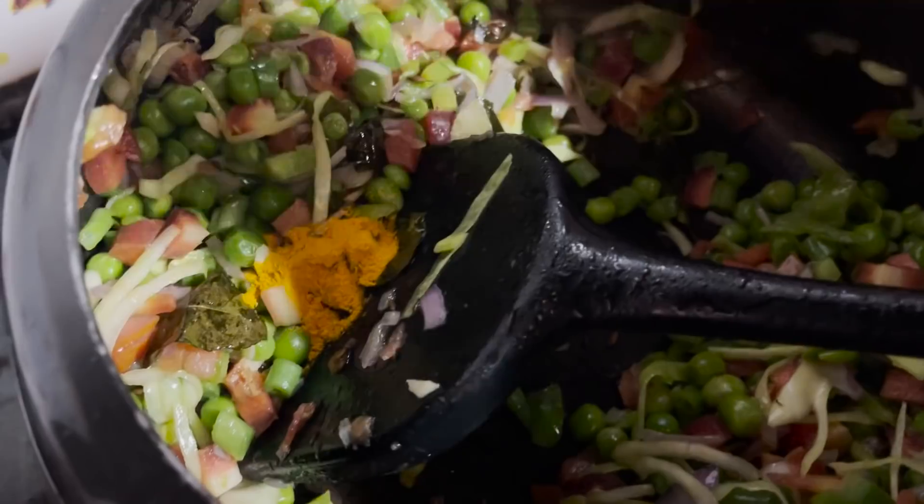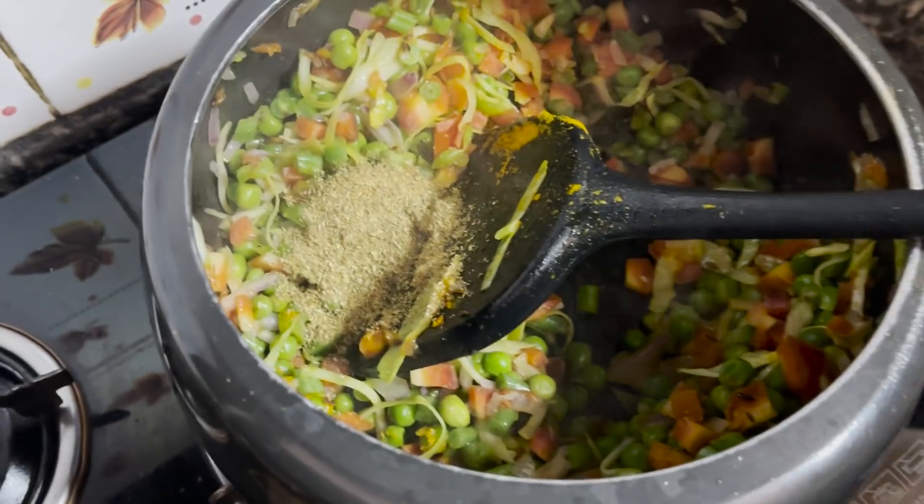Then I will add spices: haldi, dhaniya, and as per your preference, lal mirch. I am not adding extra lal mirch. Now I am going to cook this for 20 minutes.